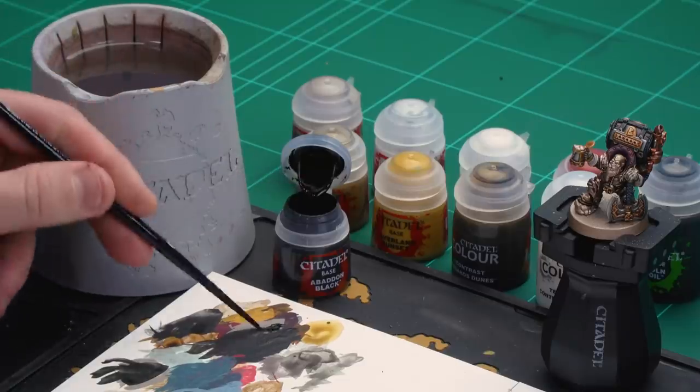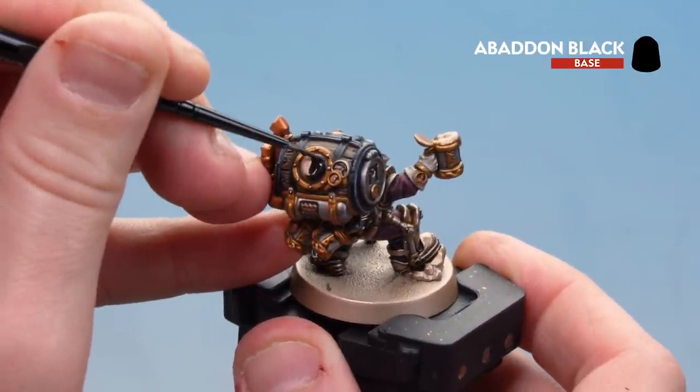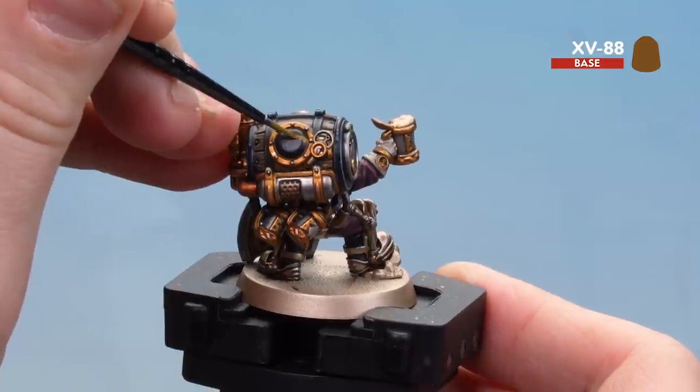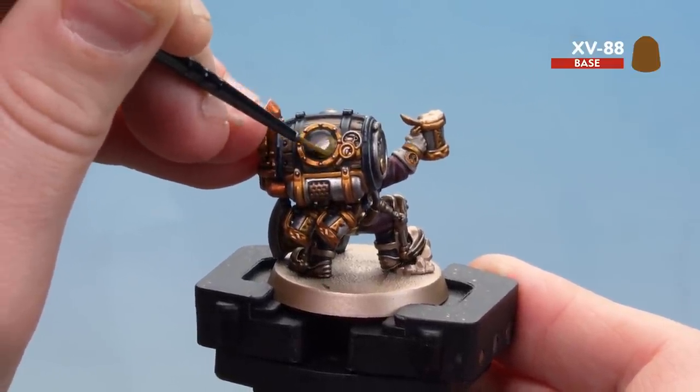We're moving on to painting the ale and the froth. We'll start with the ale first, which is in the porthole at the back of his barrel. First we'll paint the porthole Abaddon Black, then get the sloshing effect using XV88, followed by a layer of Averland Sunset. We'll also layer Averland Sunset on the froth in his tankard. Then we'll use Agrax Earthshade thinned down with a little contrast medium to add depth — so it looks like bubbles rising, giving it a nice fizzy feel. Paint the porthole black first, doing a couple of coats so no Runelord Brass shows through. Then with XV88, do a little wiggle like a hill shape and fill it in — it looks like the ale sloshing in the background. Do a couple of coats.